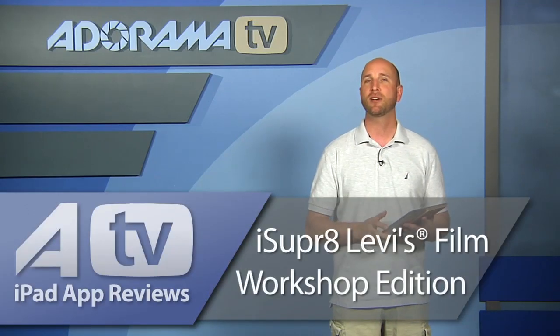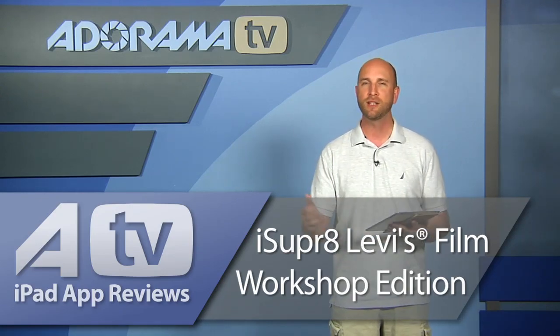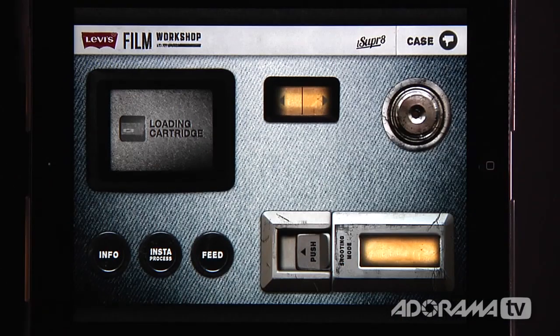Well, Levi's has teamed up with a company called iSuper8 to bring part of that experience to the iPad. So let's take a closer look at this app called iSuper8 — it's an app that will help you learn how to make stories through movies right on your iPad. Let's take a look at iSuper8 Levi's Film Workshop Edition.